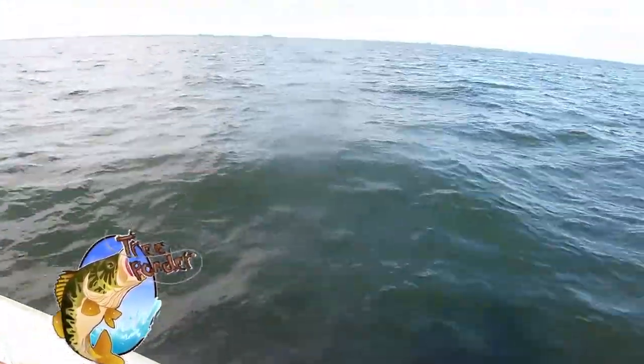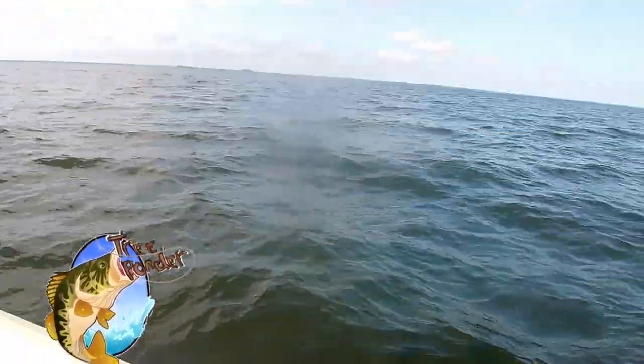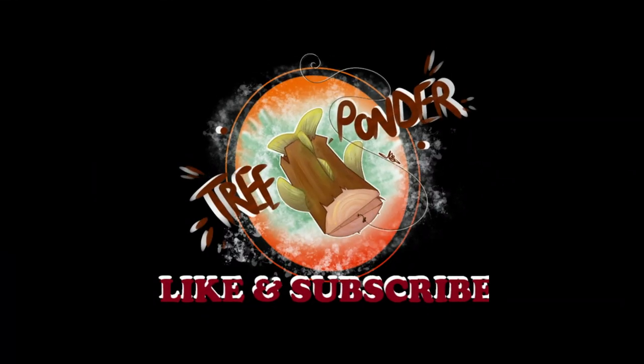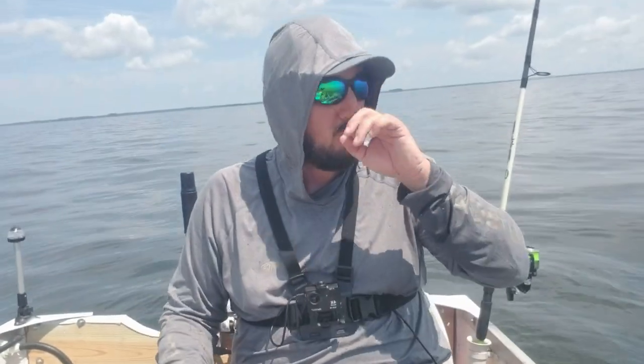Oh there's one — oh crap, is my other rod going? What's up guys, welcome back to the channel. My name is Gabe and this is Tree Ponder SC Fishing. Today we're catching catfish out here on Lake Moultrie. We got all kinds of different baits we're going to try: marshmallows, a chicken cutlet concoction, shrimp, and cut bait. Let's see what's going to happen.